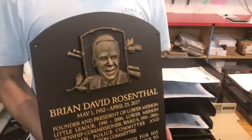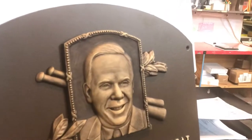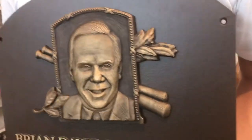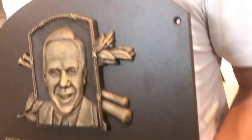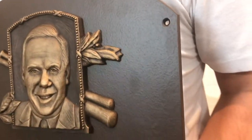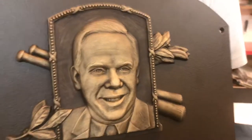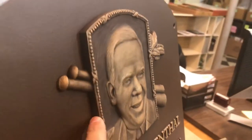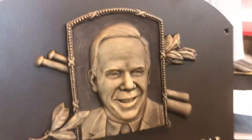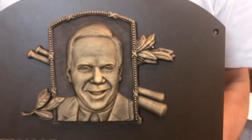Zooming in so you can see the detail — this type of photo on a plaque is called a bas-relief. We actually make a clay mold of the photo itself, and then we take this casting and attach it to the plaque, so it provides a plaque with the photo on there that will last a lifetime.